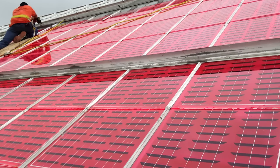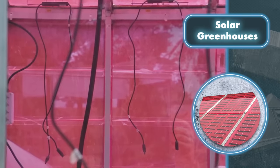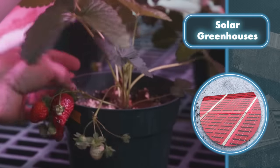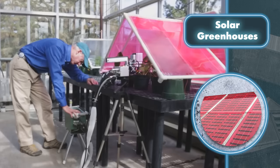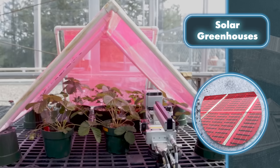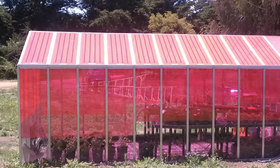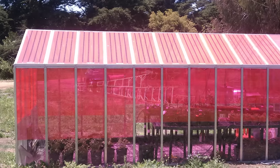Wondering why these greenhouses are painted in such a unique color? It's because of a special purple fluorescent pigment that transforms green light into red. Studies have found that this pigment is highly efficient for plant growth. By setting up a greenhouse like this on your property, you can not only reduce your electricity bills but also enjoy faster-growing crops that are less prone to diseases, need a bit less water, and yield more produce — leading to extra savings.